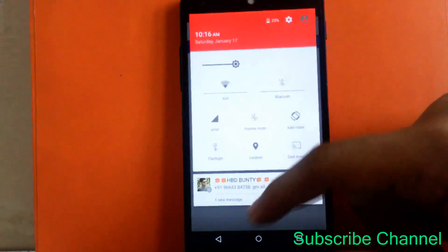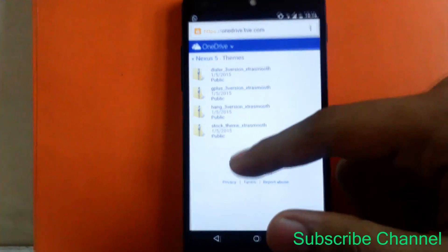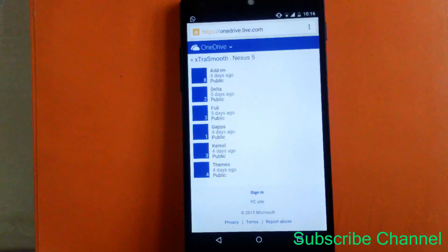They have also provided themes: a dialer theme, a G Plus theme, and a Hangout theme. As you can see, I have enabled the G Plus theme which is a red theme, the Hangout theme is a green theme, and the dialer theme is a blue theme. You can also revert back to the stock theme. This ROM is pretty stable and the smoothness is very good — you can feel the difference as soon as you install it.